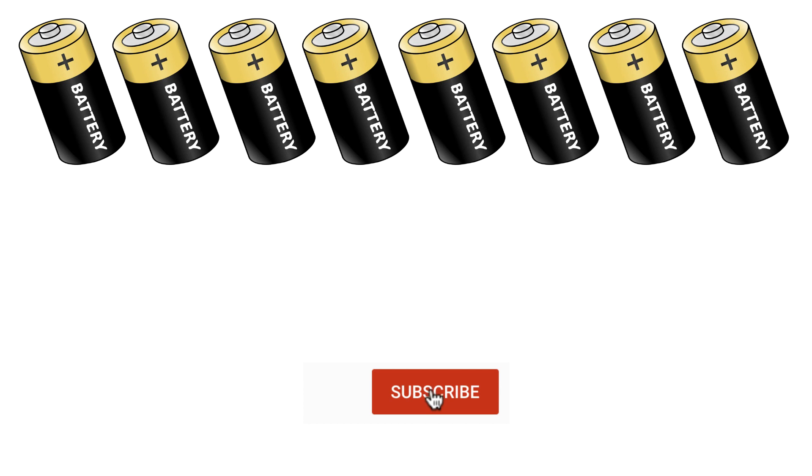If you are new to the channel, do subscribe and enable notifications so that you do not miss any of our videos. Let's check the solution.